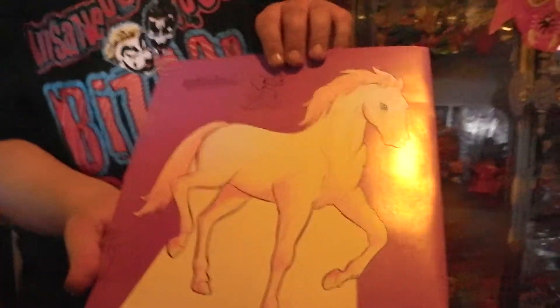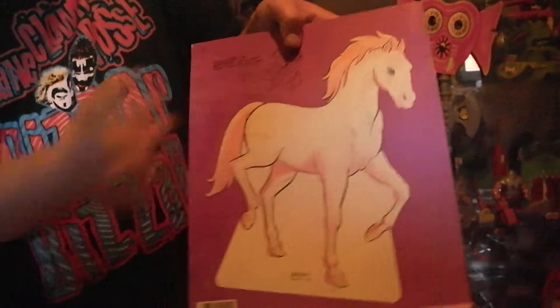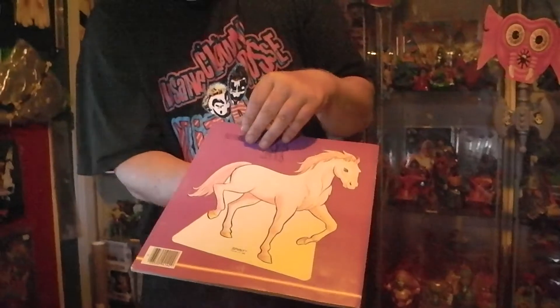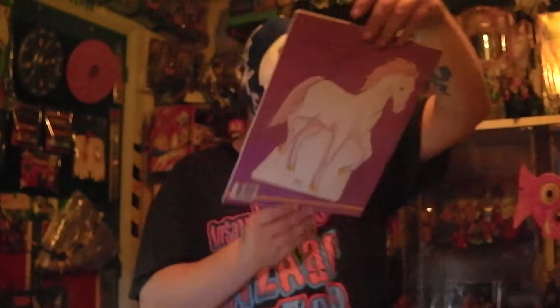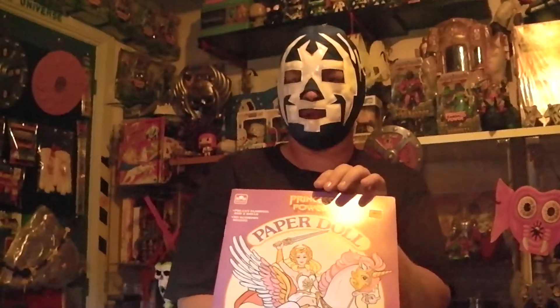And here we have Swift Wind. So in order: punch her out, use the straps, and you can display it. But as you can see, it's on the final page of this book, and if I wanted to punch this out I'd destroy the entire book — so I'm just going to keep it mint. There you have it — this is a Princess of Power paper doll book. It has been made in the year 1985. It's a Golden Book. Cool stuff.